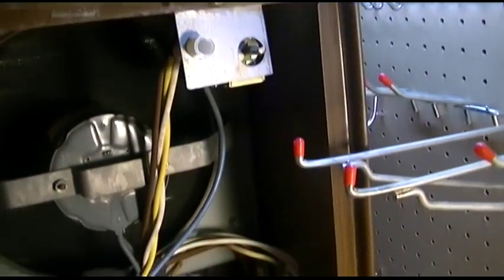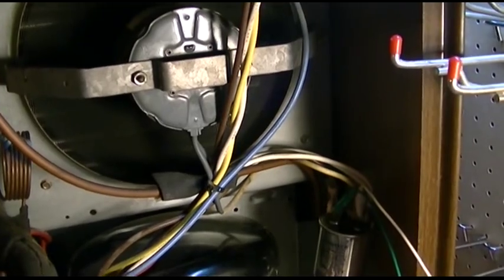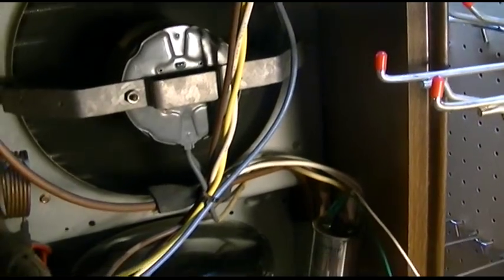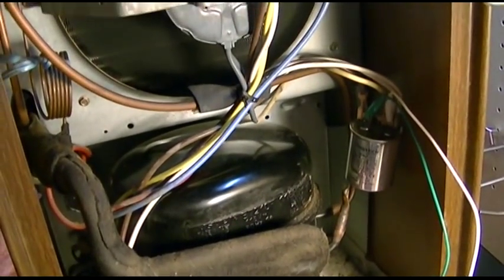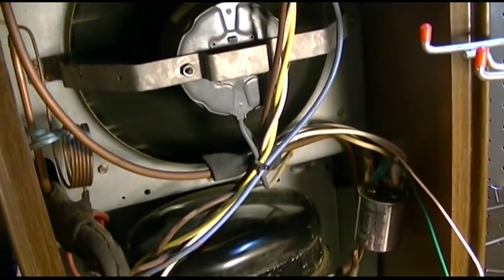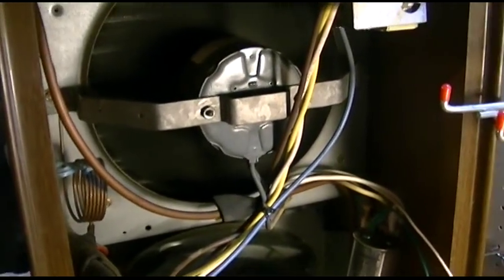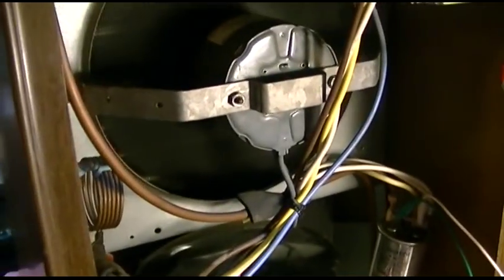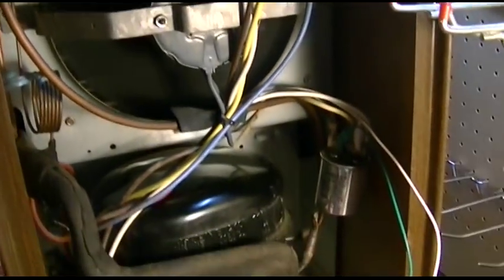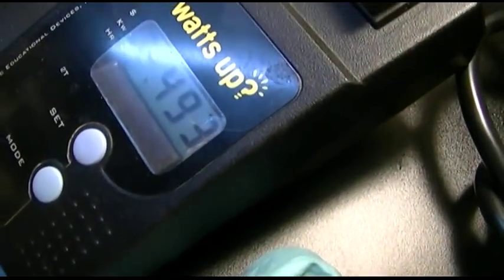Yeah, that took nothing to start up. What you just saw there, if you did see a light blink and the fan lower in speed, was the central air kicking on. But yeah, right where she needs to be.